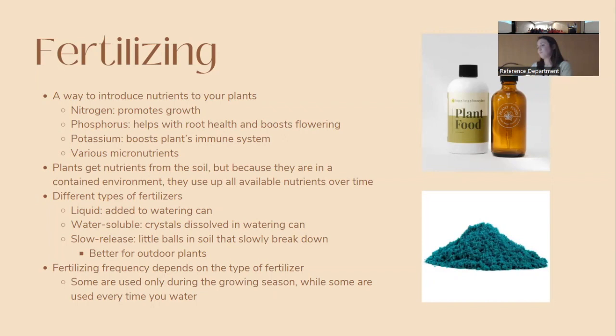There's also water-soluble fertilizer — blue crystals measured into the watering can. Slow-release fertilizers are the little balls sometimes found mixed into soil; these work well for outdoor plants but aren't ideal for indoors since they keep releasing fertilizer even in winter when plants aren't pushing out much growth. Fertilizing frequency depends on the type — I use liquid fertilizer almost every time I water except in deep winter. Fertilizing isn't necessary but can help plants thrive.